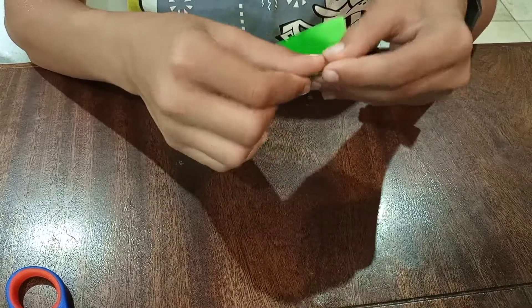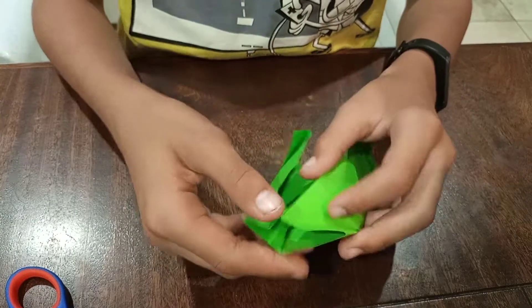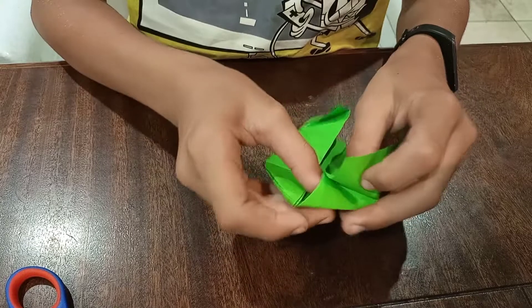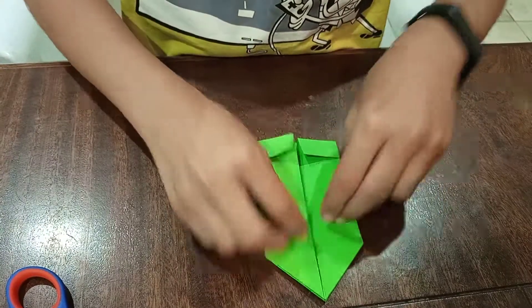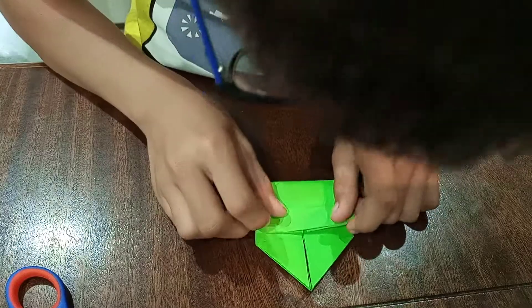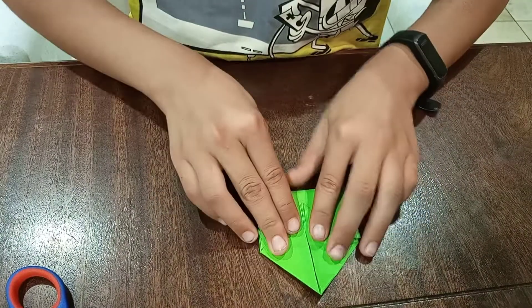Many people get this part wrong, that's why I'm making it slowly. I'm gonna do it again: open it up, push this in — and there you go. Now you're gonna take this piece and put it up to here, so right here. Now you're gonna put it like this.